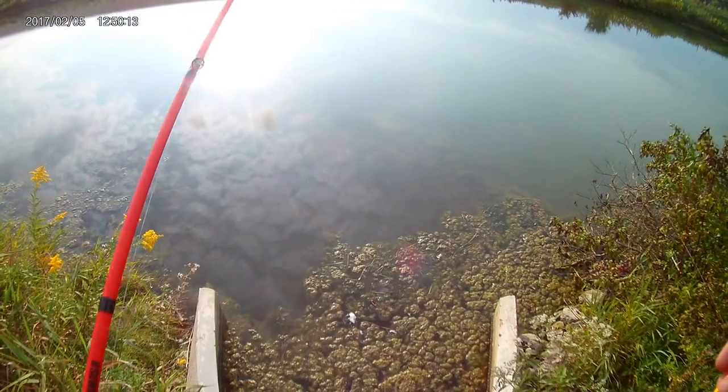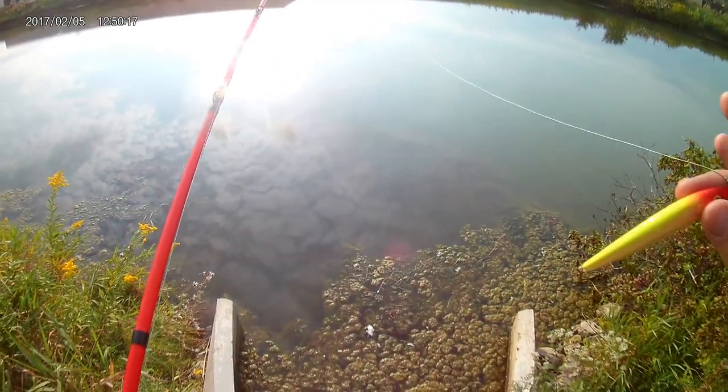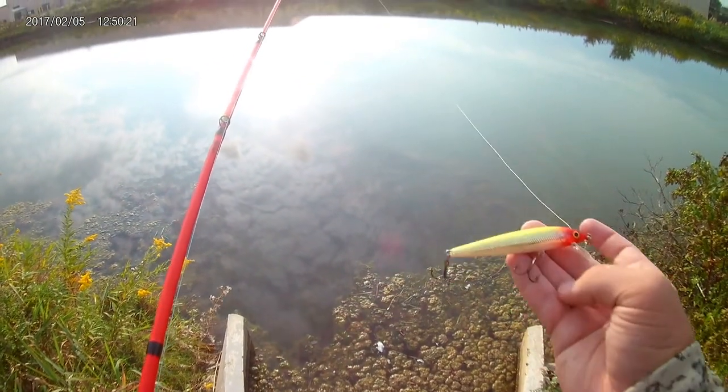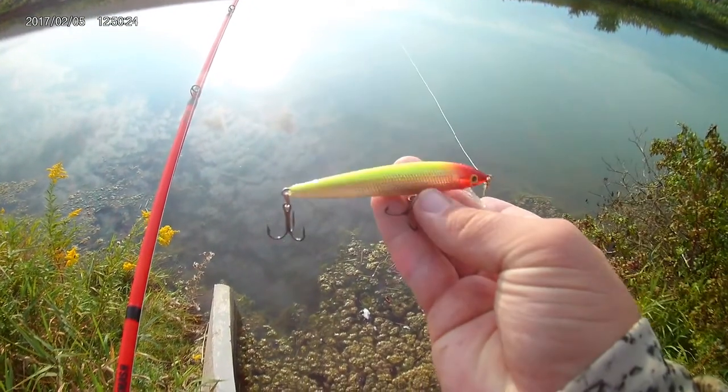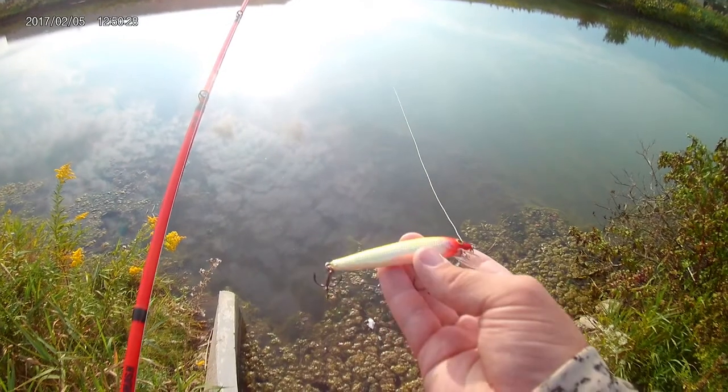Welcome back to On The Fly. Today I'm going to be showing you guys how to fish the best fall fishing bait ever — this is the Rapala Husky Jerk. I normally throw the yellow and red head one, it's really good.